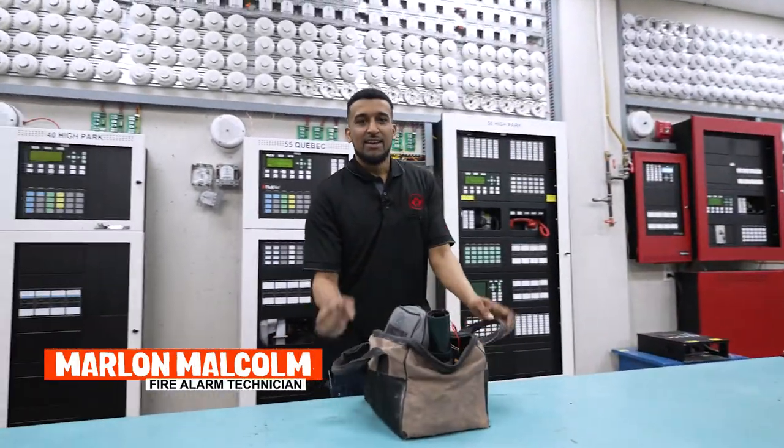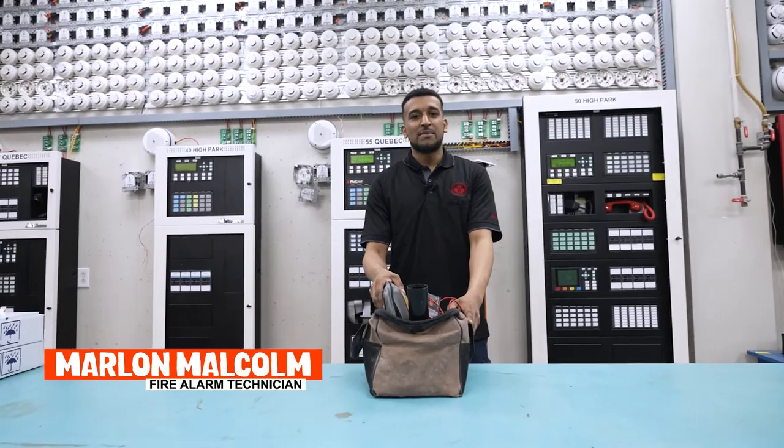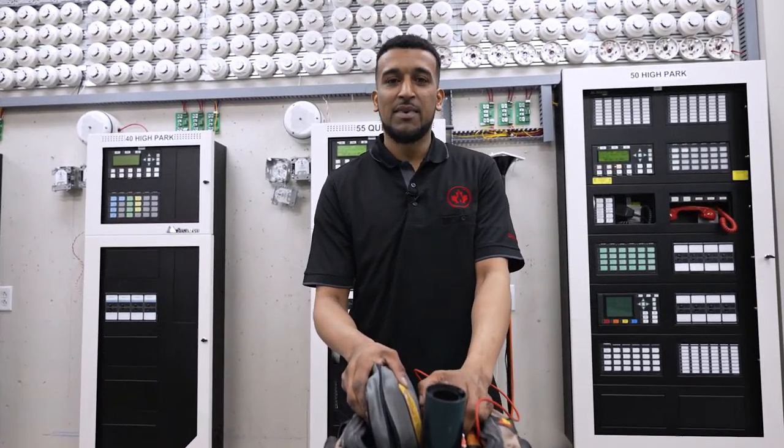Hey guys, I'm Marlon Malcolm and I'm a fire alarm technician. Today I'm going to show you what's in my tool bag.